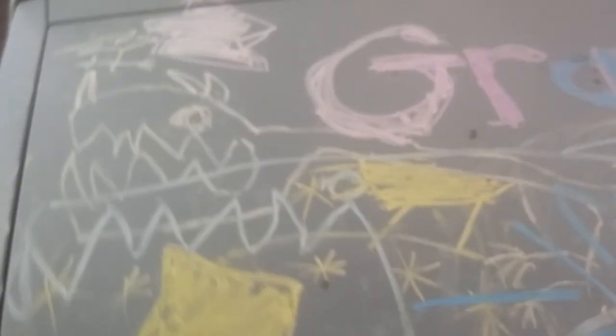Brand new white wall tires. My kids love to draw. I'm thinking outside the box on this one.